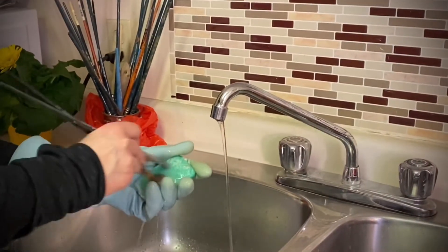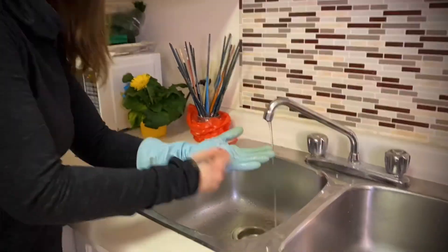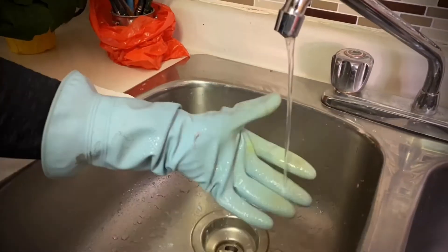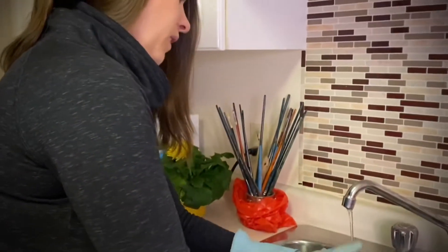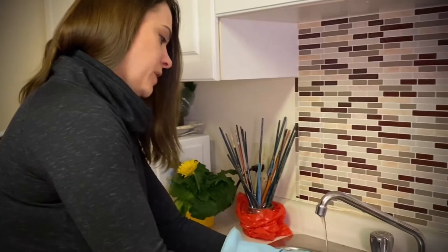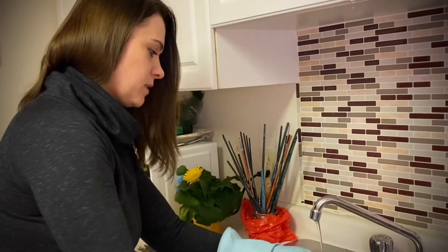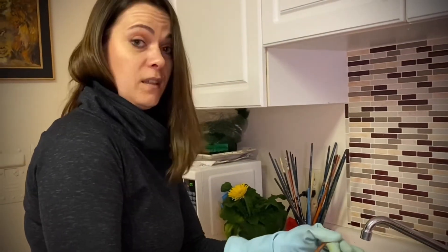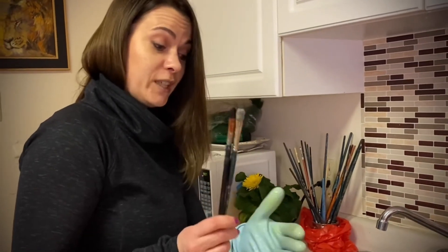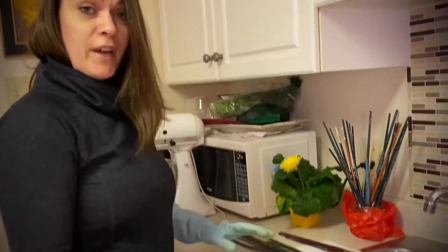You just scrub, scrub, scrub — rub it in. I usually do it a couple of times. There you go, brushes are clean. Then you put them on clean paper flat to dry overnight.